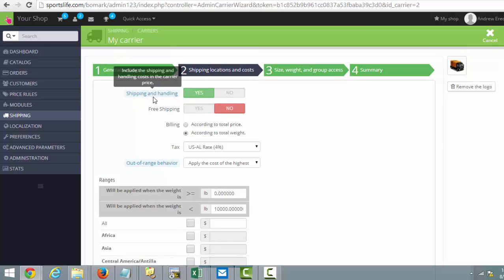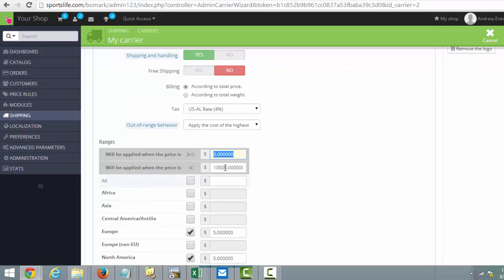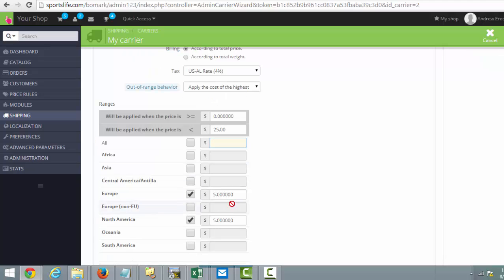Okay, shipping locations. You have options for free shipping, shipping according to total price, or according to total weight. This is all about how you want to run your shop. If it's by total price, you can change this and say, okay, from zero to twenty-five dollars for the US...